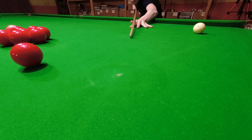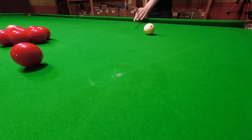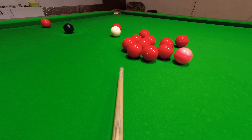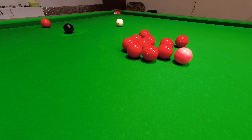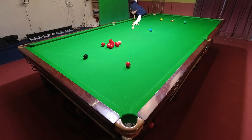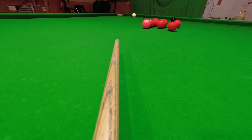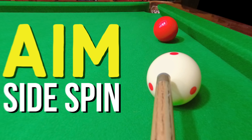Sidespin can be incredibly helpful on a lot of positional shots, as well as allowing you to spin round obstacles and pot balls that don't quite go. But if you want to play any of these shots, you first need to know how to line them up and aim for the correct place. So this is how you aim any shot with sidespin.